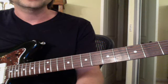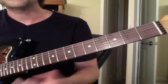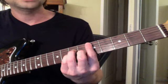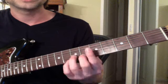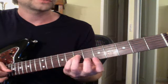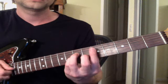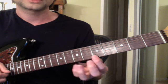Here's how to play Decades by Joy Division. First, pull up this chord chart — you need to know these chords. You need to know D minor: five seven seven six. We don't need the top note.